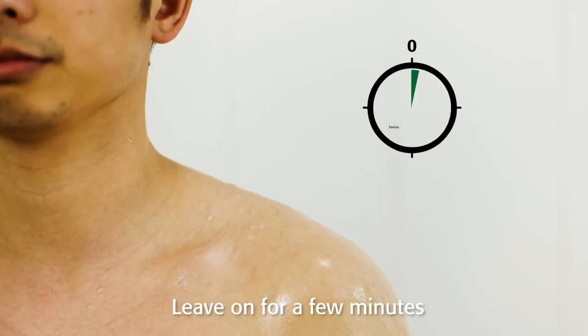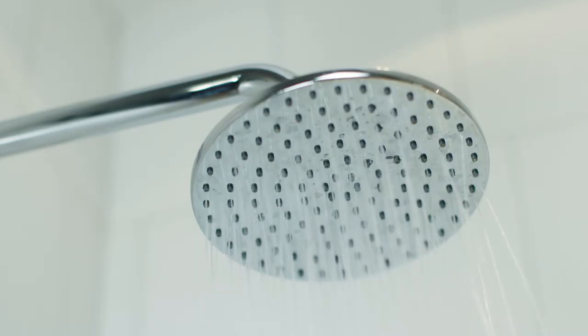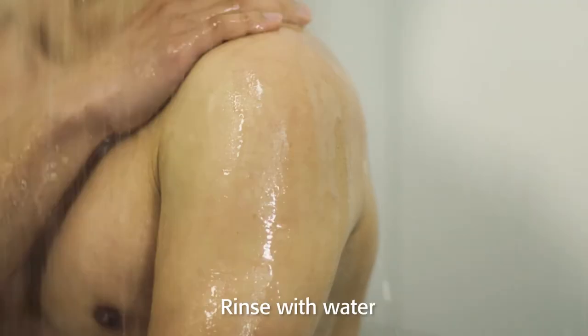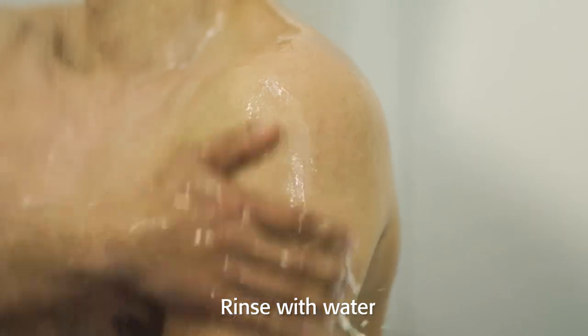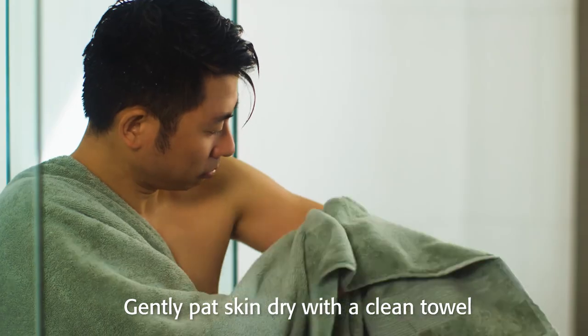Step 2: Leave on for a few minutes. Step 3: Rinse with water. Step 4: Gently pat skin dry with a clean towel.